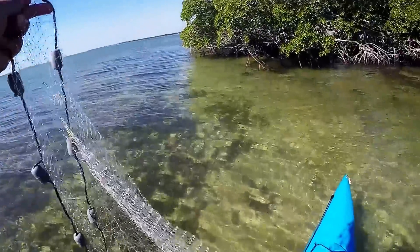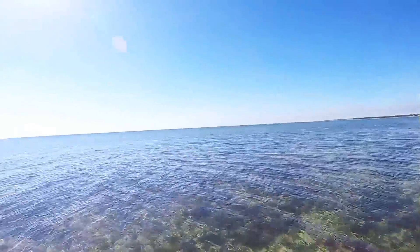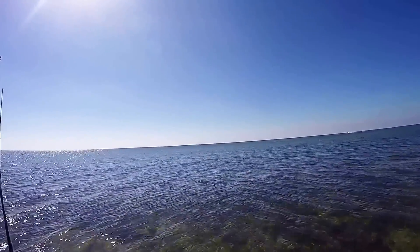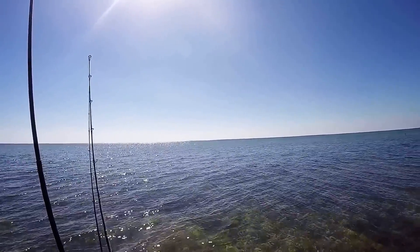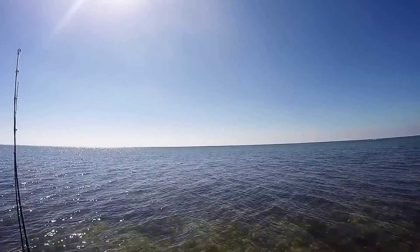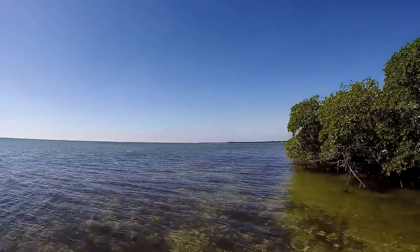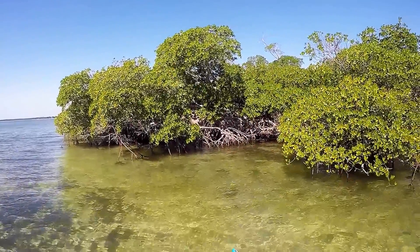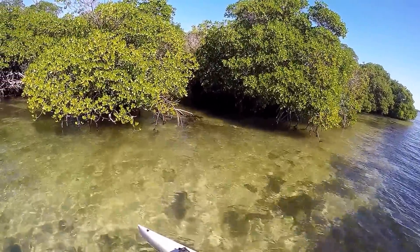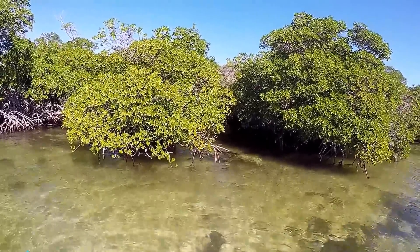Today's plan is to do some fun fishing. I'm going to see what the conditions are to run out to the reef. It's looking okay from here but it tends to get rougher as you get closer to the reef, that four to five mile range. What I'm gonna work on today is drifting live bait — I had options of either mullet, pilchards, or blue runners.